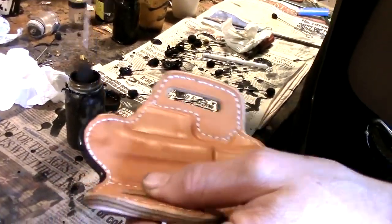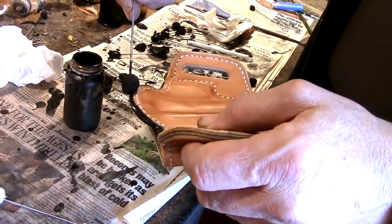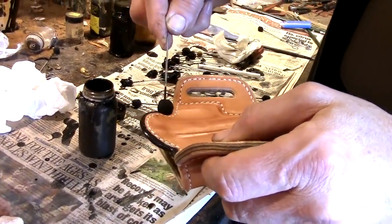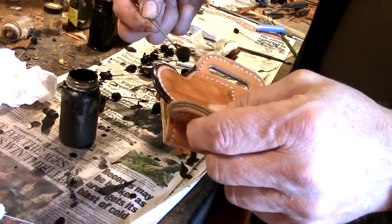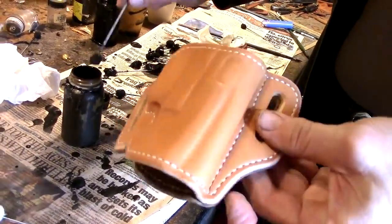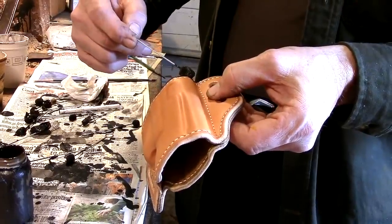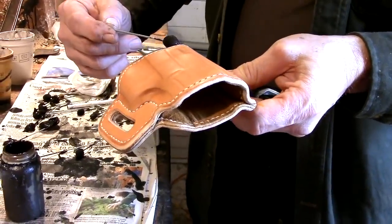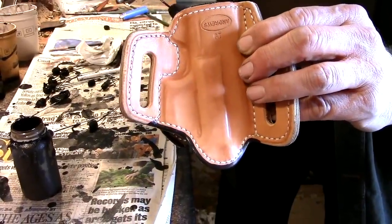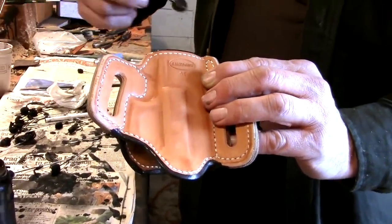This is called edge coat — a flexible enamel for sealing the edge. It does two things: it gives a nice two-tone look with the darker edge, and it seals the leather so that with wear the edges won't become rough again. I wasn't happy with any single edge coat product as it came out of the bottle, so I mixed products from different manufacturers. Some were too thick and soft and would wear off; others were too thin and bubbled. By combining them you get the best of all worlds. Basically this is like pin-striping: painting the edges, trying to keep an even bead between the edge and the stitching.